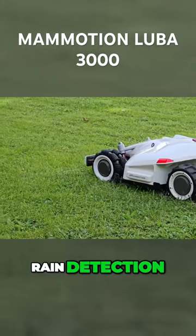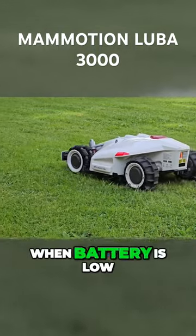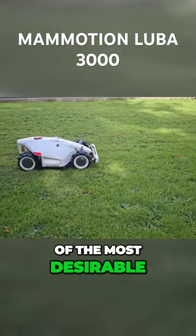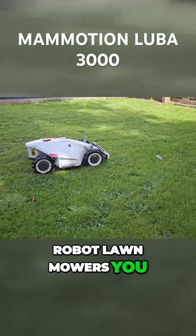The additional features — auto rain detection, auto docking when battery is low, and the anti-theft system — make this one of the most desirable robot lawn mowers you can currently buy.